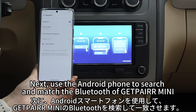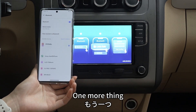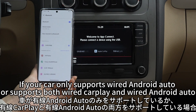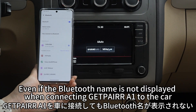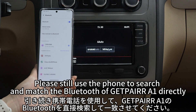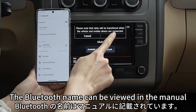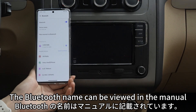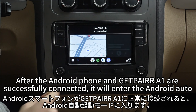Next, use the Android phone to search and match the Bluetooth of GetPair A1. If your car only supports wired Android Auto, or supports both wired CarPlay and wired Android Auto, even if the Bluetooth name is not displayed when connecting GetPair A1 to the car, please still use the phone to search and match the Bluetooth of GetPair A1 directly. The Bluetooth name can be viewed in the manual.